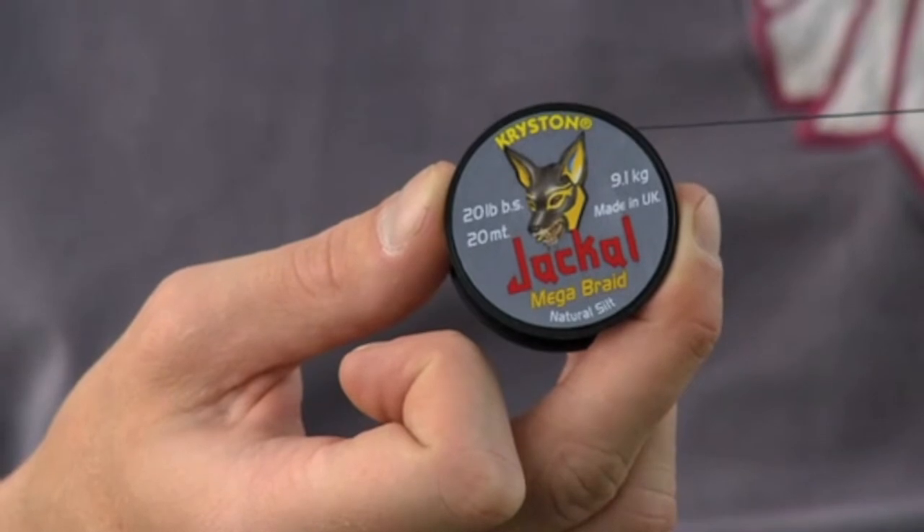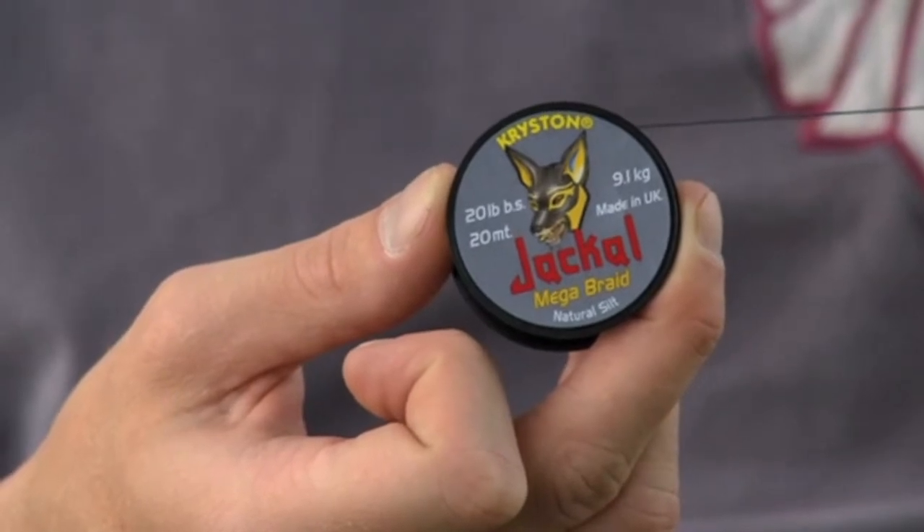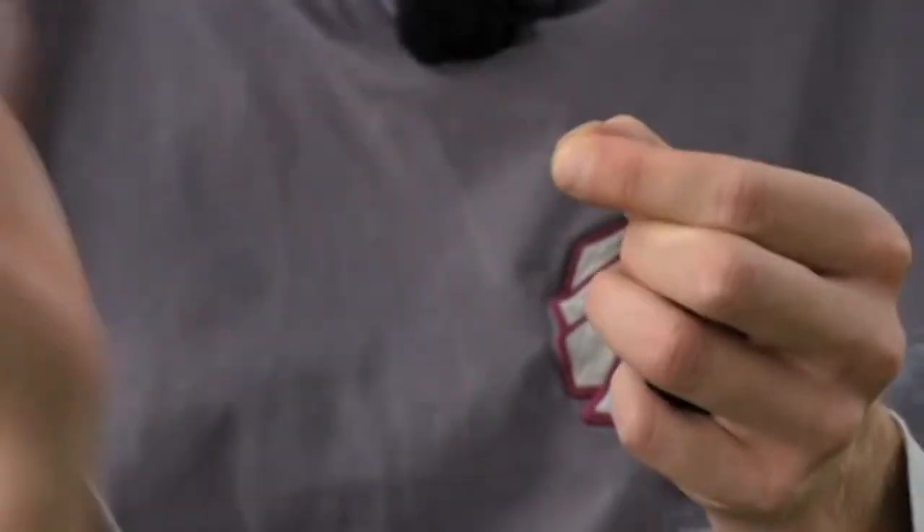This is the latest addition to the range. It's known as Jackal and it's one of them products that as soon as you pick it up you know it's a little bit special. It's manufactured from high-grade Spectra, which is actually the strongest filament in the world, and as a result it's extremely tough, really robust, but it's also nice and supple too.